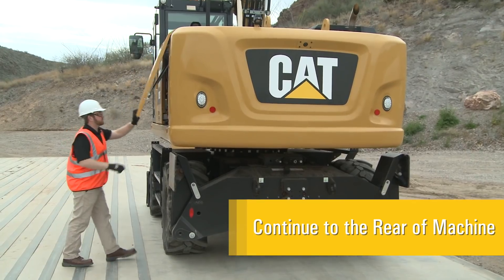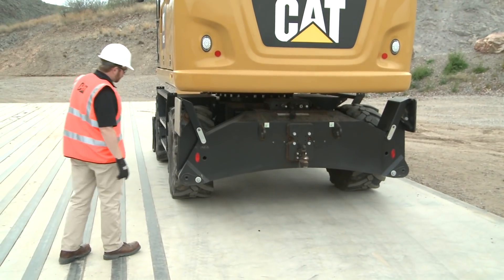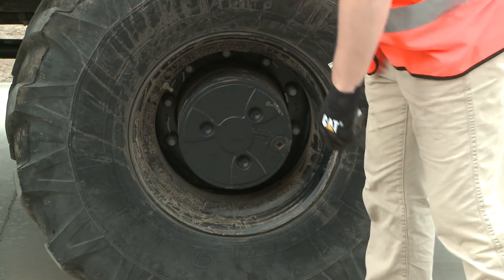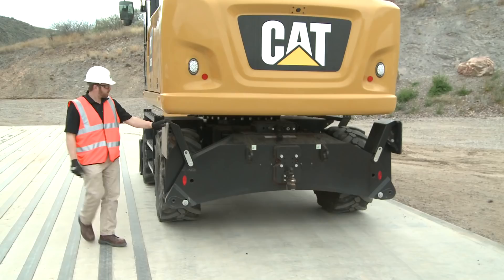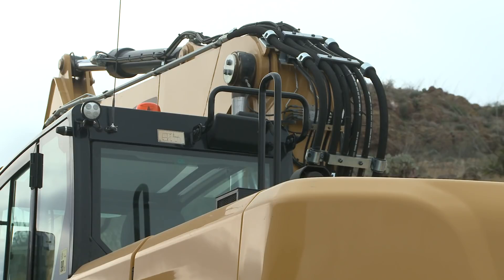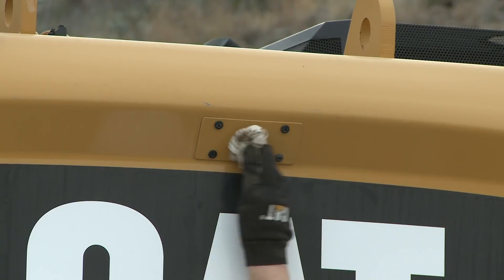Continuing your inspection, walk around to the rear of the machine. Look underneath the undercarriage for leaks and any structural damage. Inspect the tires, rims, and spacer rings if equipped. Next, look up at the rear of the machine. Inspect the rear cab window, lights, and hydraulic hoses for any abrasions or leaks. Clean the rear view camera to ensure rear visibility.